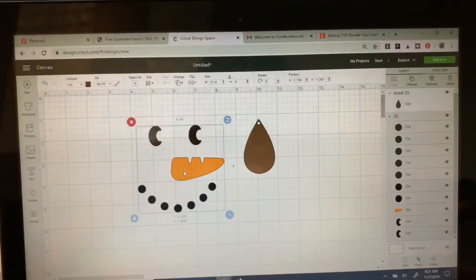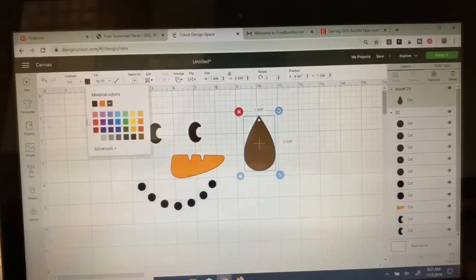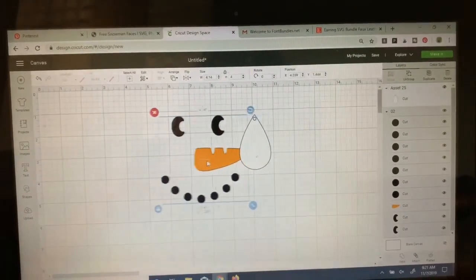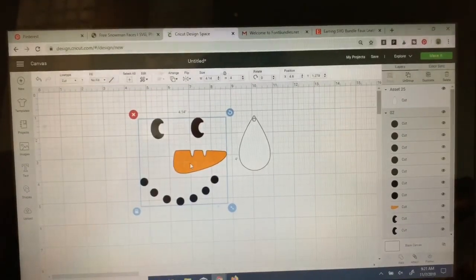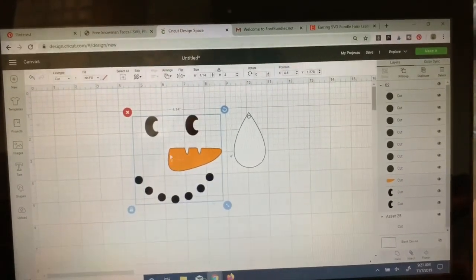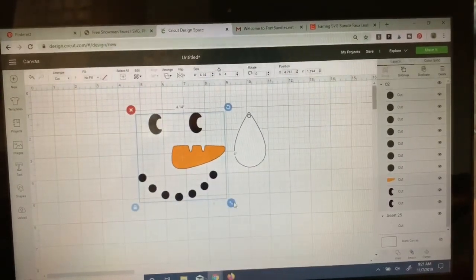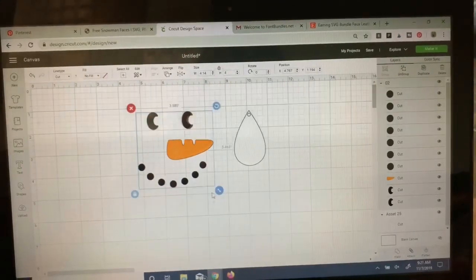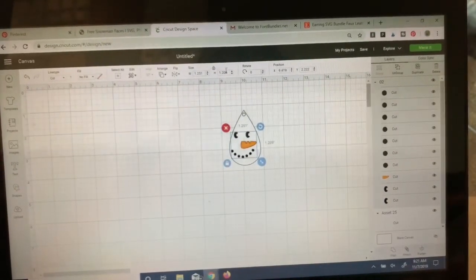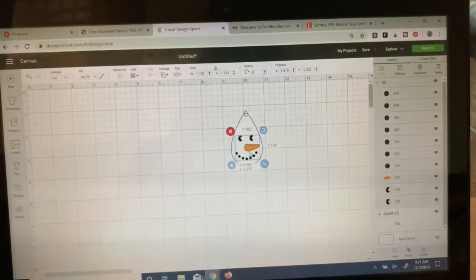I find two things happen. First, I want to go ahead and change the color of my earring — I'm going to change it to white since he is a snowman. And then second, when I tried to move him behind, he actually is sitting behind my earring instead of in front of it. So as long as that image is highlighted, I can right-click on it and send it to the front. Now when I move it over it will be on top of the white. I'm using this icon in the lower right-hand corner to pull it toward the center, but you could also put a different number into the height.